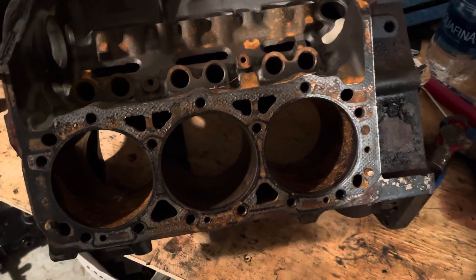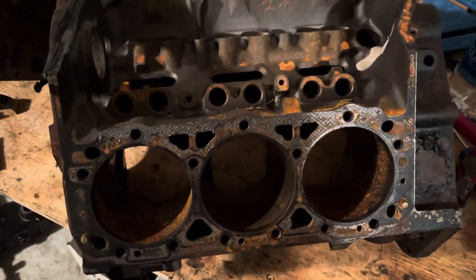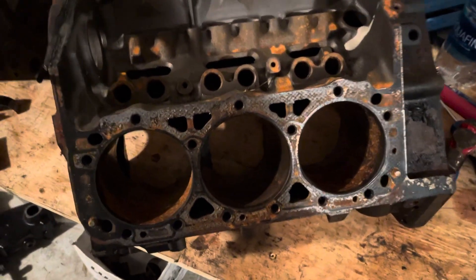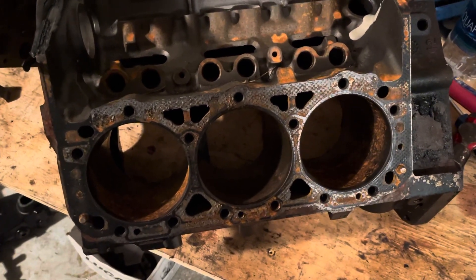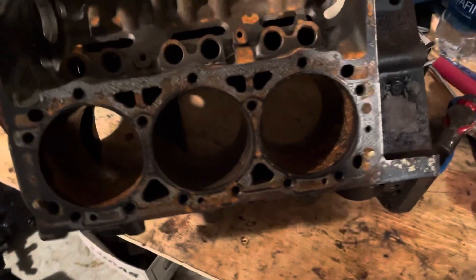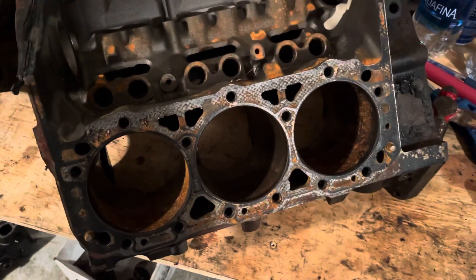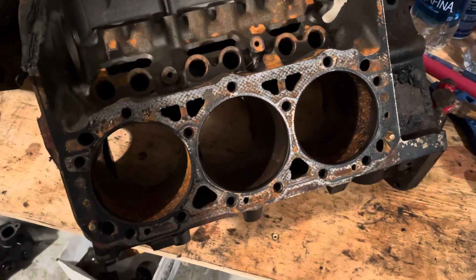I had the valve cylinder heads taken to a machine shop, and they said the valves were already oversized because the guides were worn out. The previous rebuilder put new oversized valve stems with valves in the heads, but they did not machine the guides — so they just messed them up even more. To repair those heads was going to be $500, so I said forget it and sourced another set. The overall picture is this engine was rebuilt before in a very shoddy manner, and that's what caused the failure.